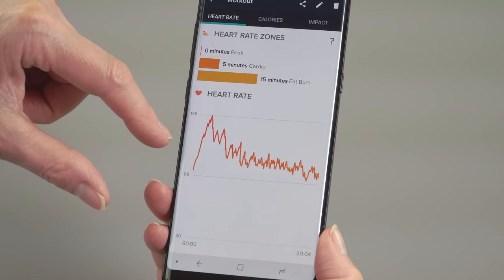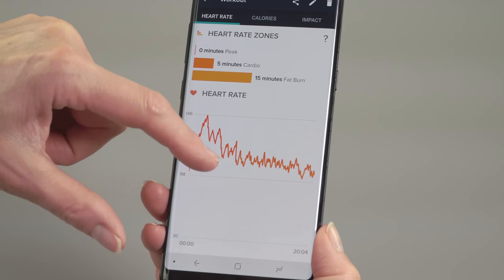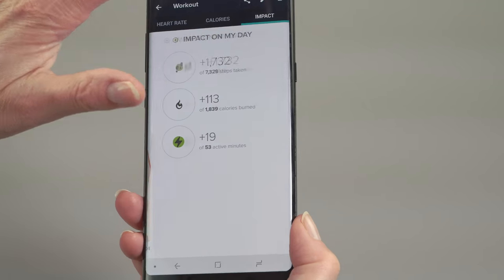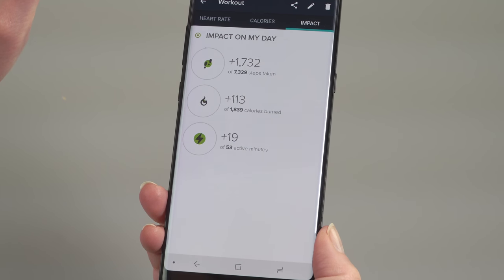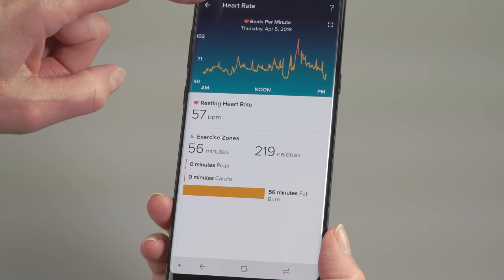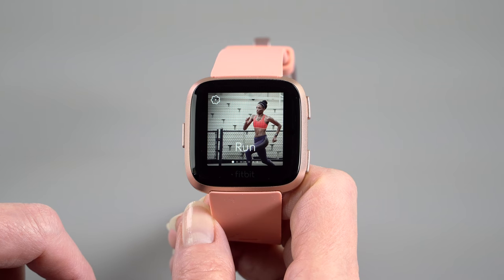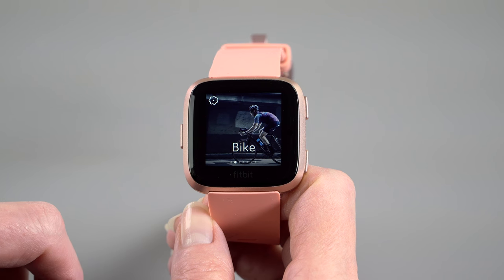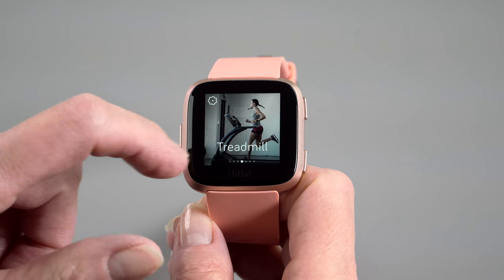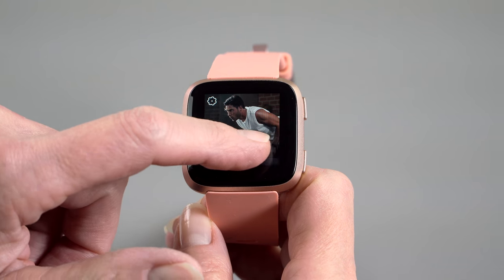I've reviewed many different smartwatches and fitness-oriented products, and the ones that are smartwatch-first usually flunk on several kinds of exercises. They're good for running and cycling, but the rowing machine, Nautilus machines, and weightlifting at the gym — they usually just lose it and become inaccurate. With the Fitbit, it is spot on. It doesn't show you spinning wait indicators or crazy numbers. It works.